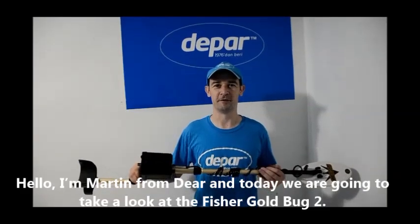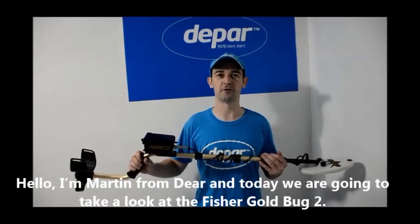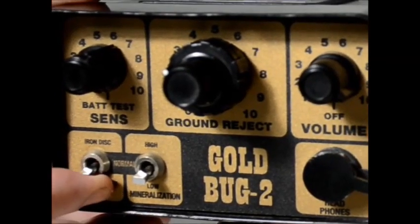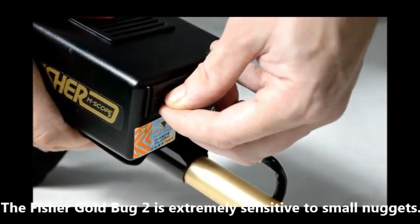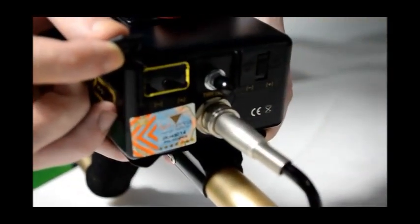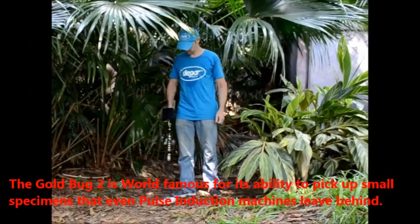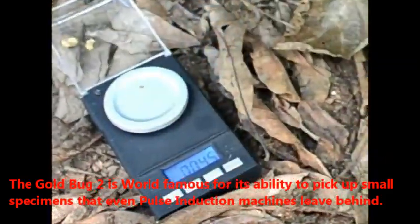Hello, I'm Mark from DPAR and today we're going to take a look at the Fischer Goldbug 2. The Fischer Goldbug 2 is extremely sensitive to small nuggets. The Goldbug 2 is world famous for its ability to pick up small specimens that even pulse induction machines leave behind.